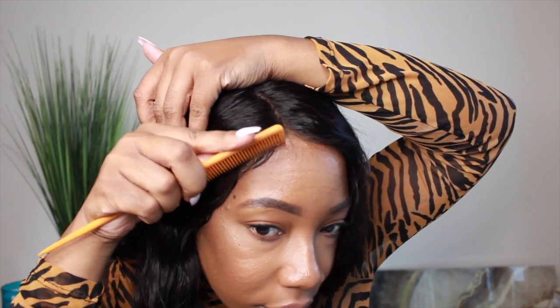Now here's an attempt at laying some baby hairs. Soon I'll master this, but just a little something something. And there you go — she's secure!